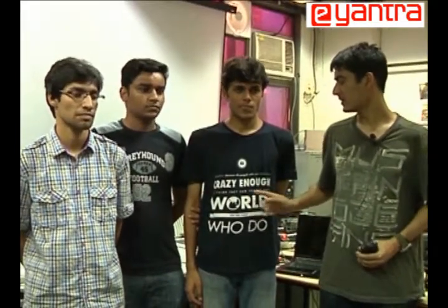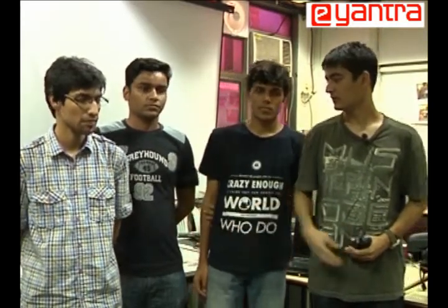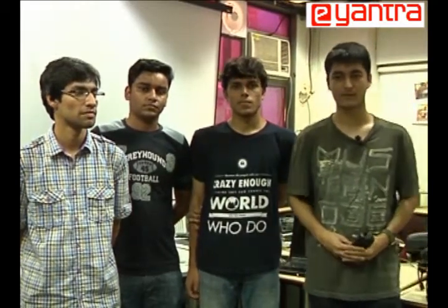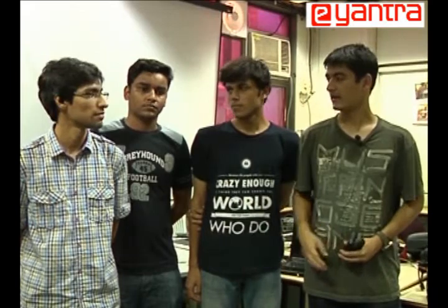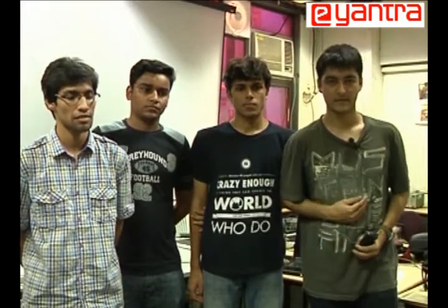We are a team of four members. Shivam has worked on wireless communication through Zigbee module and also experimented with the RTOS implementation of the project. Rahul has worked on the wave and ripple gaits as well as the two-leg gaits for linear motion of the bot. Alankar has worked on the rotational gaits to turn the bot. Finally, I have worked on tripod gaits and their various modifications.